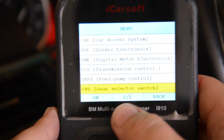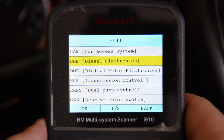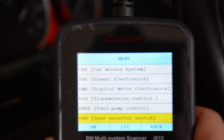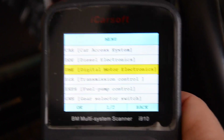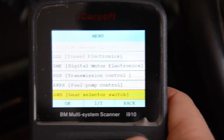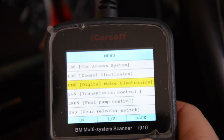Right there it tells you how many pages you have of units. On this one I got two pages. The problem with this tool — it's not a super downside — but it does give you all the units. It doesn't scan the car first to check the VIN to see what units or items you do and don't have. For instance, it's going to tell you that you can scan for diesel electronics, a DDE, but you're not going to have it if it's a gas vehicle — it's only going to have a DME. And it may show a sequential manual gearbox SMG option when the car doesn't have it.